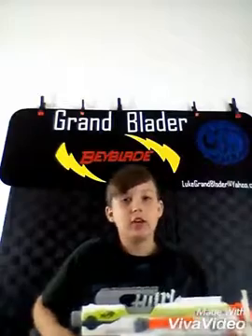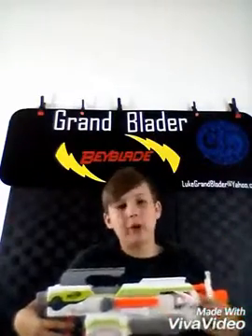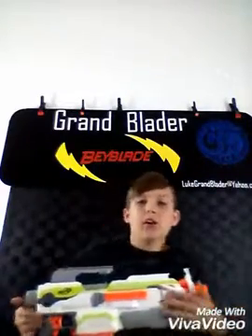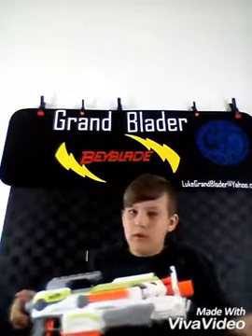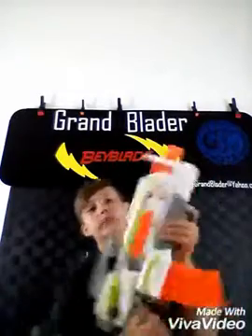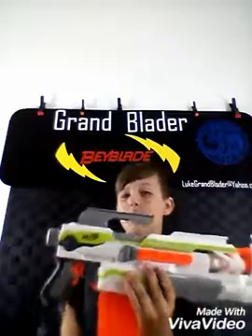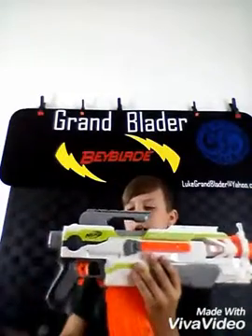Today we are doing a Nerf video on the Nerf Modulus — it's finally here, the review you've all been waiting for. I'm sorry I'm doing it so late; it's been out for a while, I know that. So I'm going to do it for you guys, and don't send mean things in the comments below. Anyways, this big thing with plastic, metal, and wires is the Nerf Modulus as you all know.